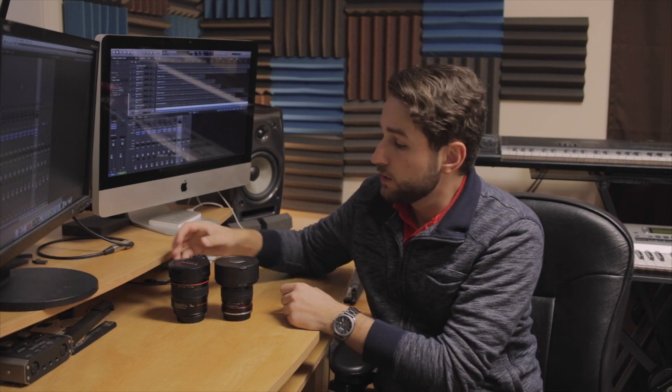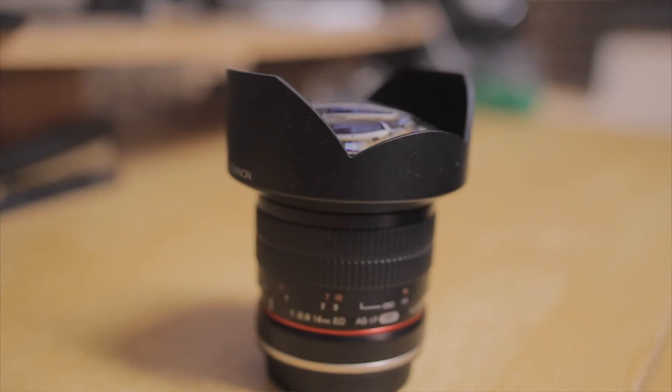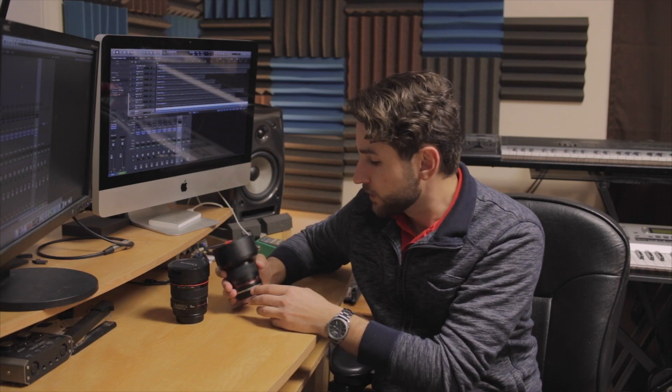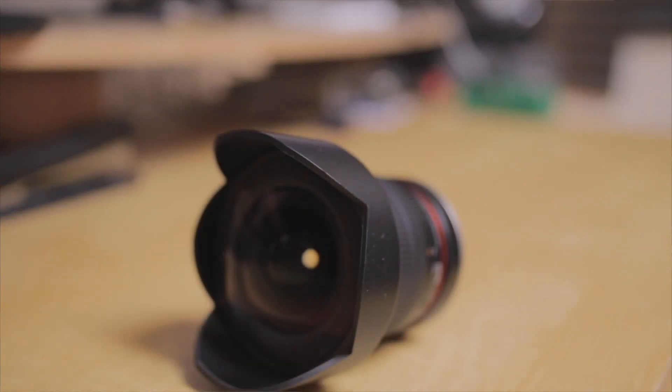Hey everybody, welcome back to another video. Today we're looking at two 14 millimeter wide-angle lenses. Here we have the Canon 14 millimeter L series Mark II lens and the Rokinon 2.8 14 millimeter lens. Both are actually aperture 2.8. However, the main difference is that the Canon is a $2,000 lens while the Rokinon is about $400.